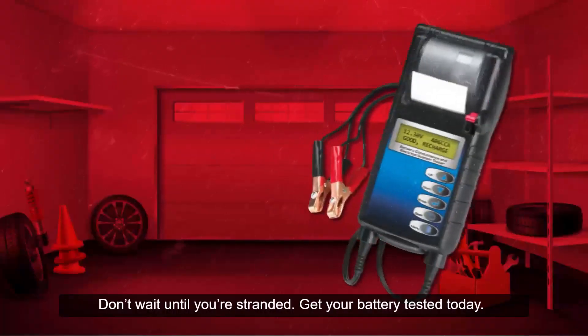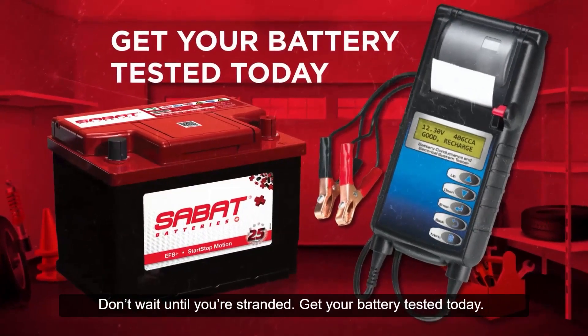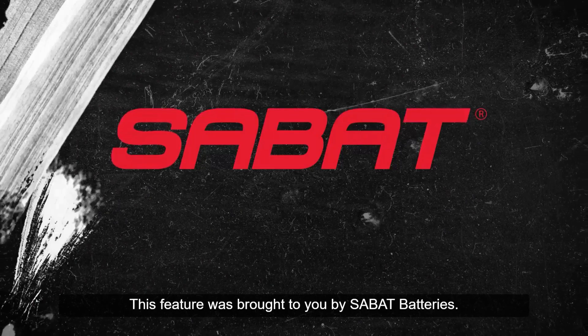Don't wait until you're stranded. Get your battery tested today. This feature was brought to you by Sabat Batteries.